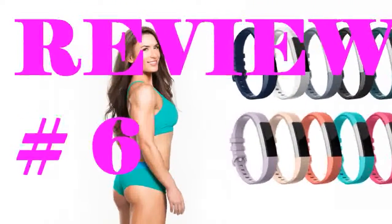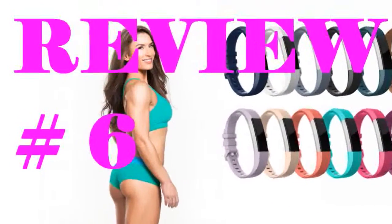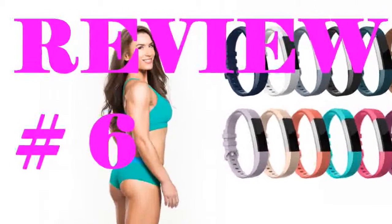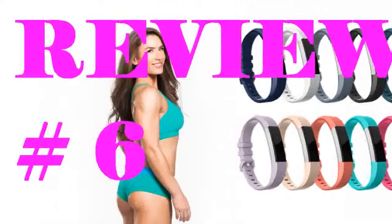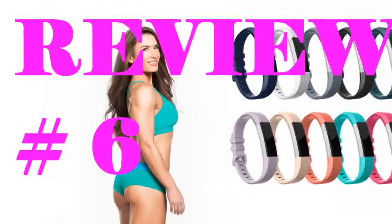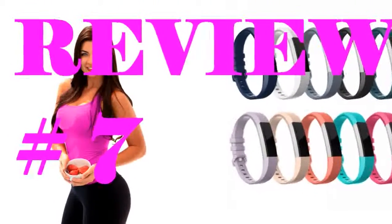Very impressive. I'm glad I found these. Normally I only buy Fitbit brand bands. These red/taro ones are so nice. I wear a small and this is correct. Plastic buckle just like Fitbit too, so I can't get skin reactions. Yay! These bands are so nice.